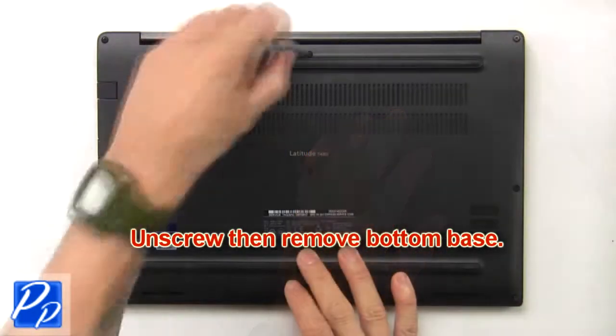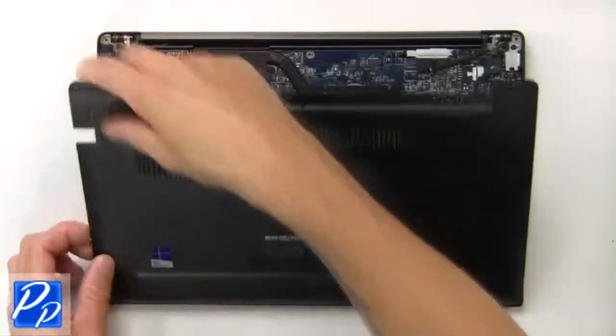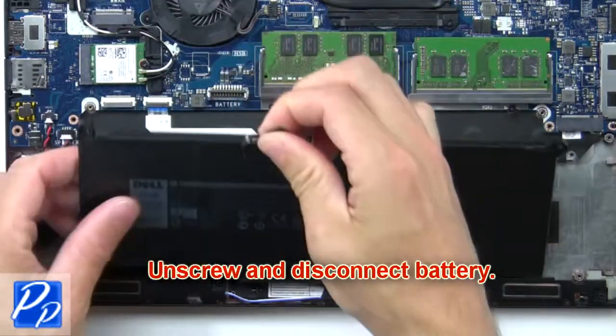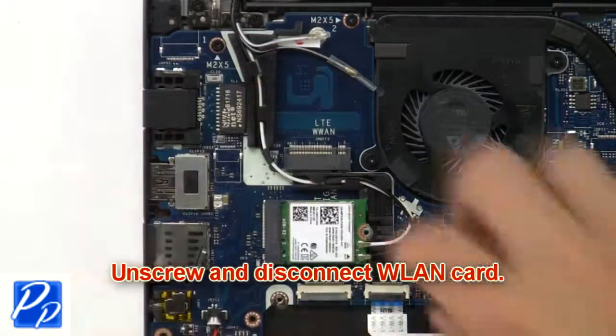First, unscrew then remove the bottom base. Then unscrew and disconnect the battery. Now unscrew and disconnect the wireless card.